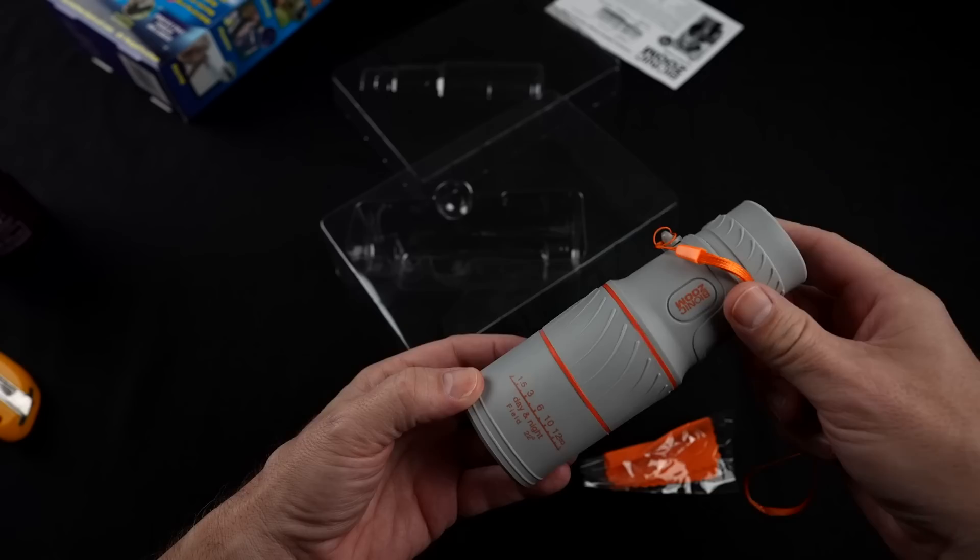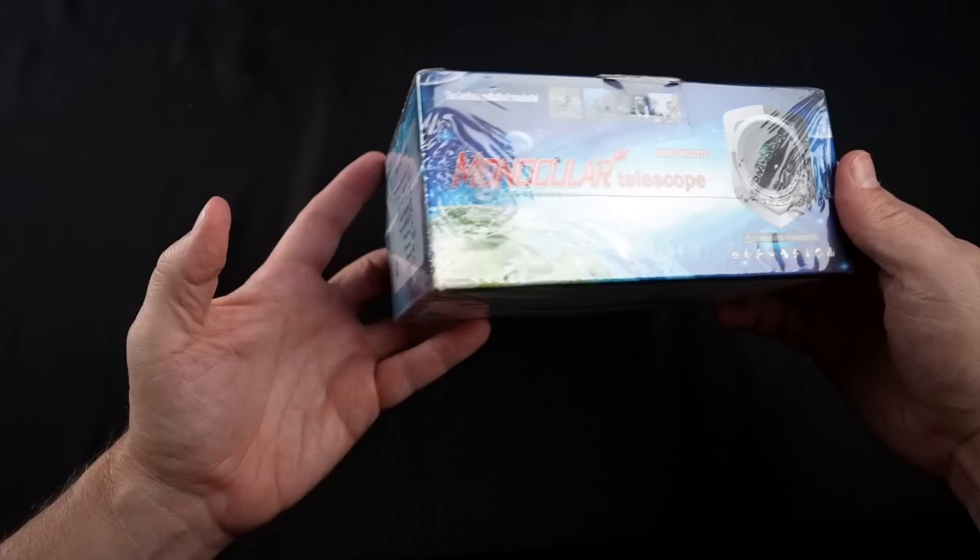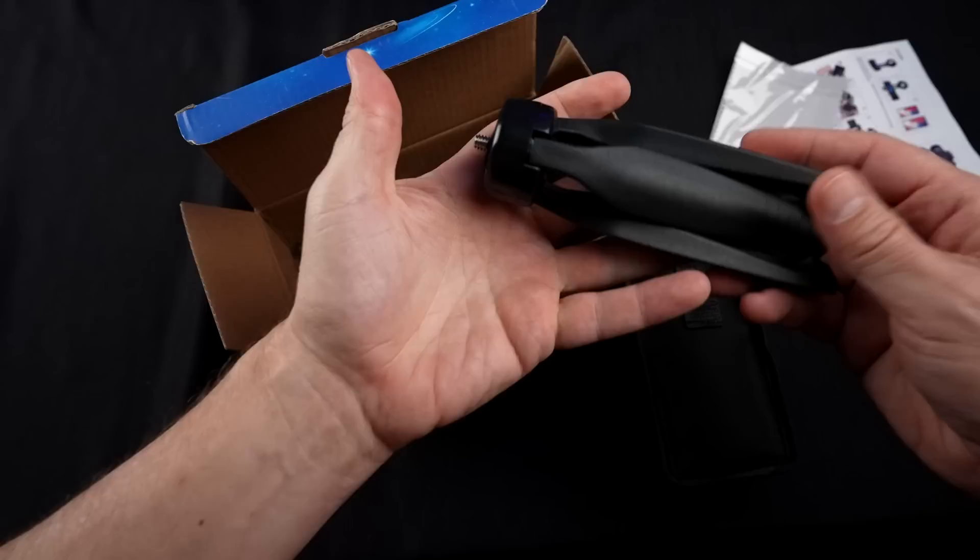Here's my rather generic monocular telescope. They say it's high quality — very generic packaging. Let's crack it open. We've got some instructions, looks like a cloth, and a mini tripod, plus a few other odds and ends.